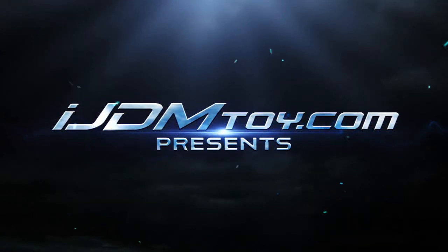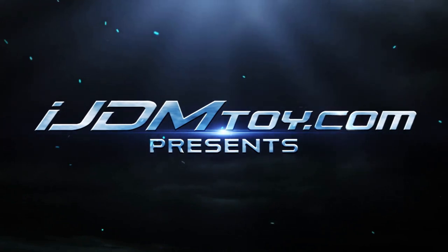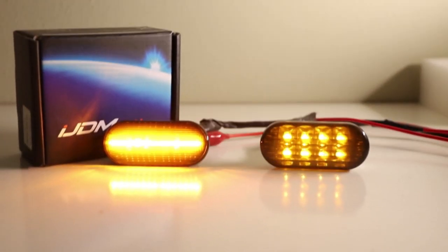Introducing the iJDMTOY Smoked Lens Volkswagen LED Side Marker Lights. We are always striving to make LED lights that blow others of its kind away, and this set of LED side markers are no different.